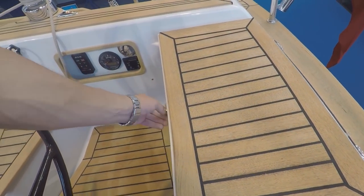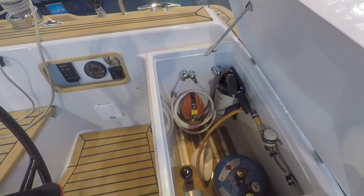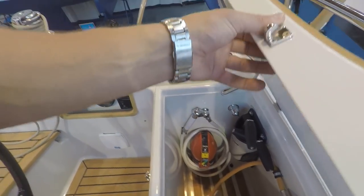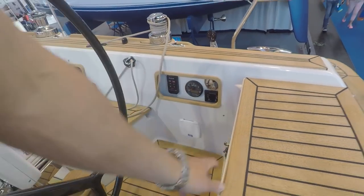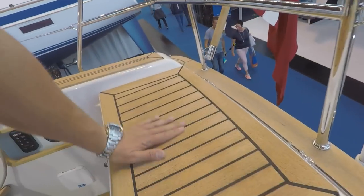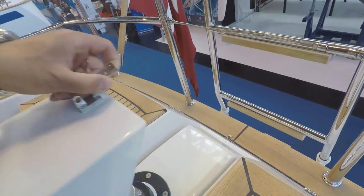Very nice closed cockpit, which you don't usually see anymore — everyone wants to just go out. Gas storage handles that. Nice readable display, and seats which are partly curved. Lots of nice tiny details.